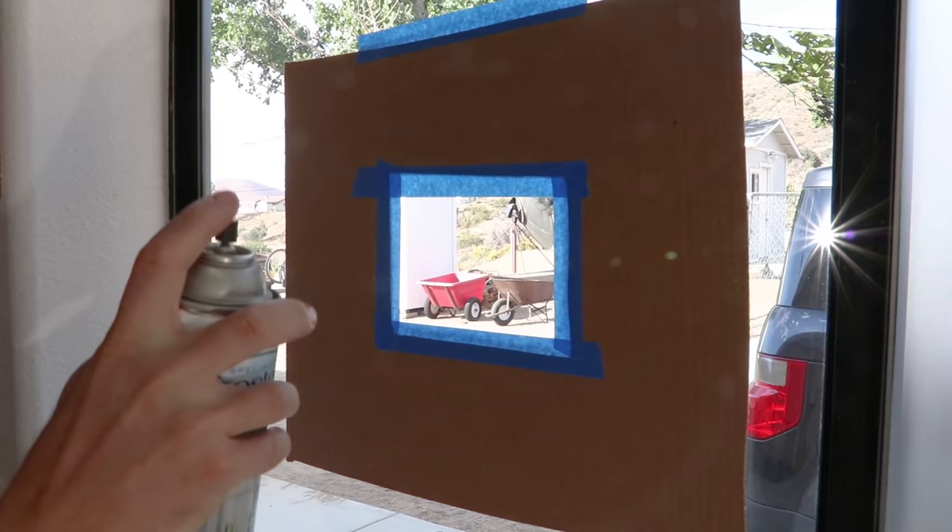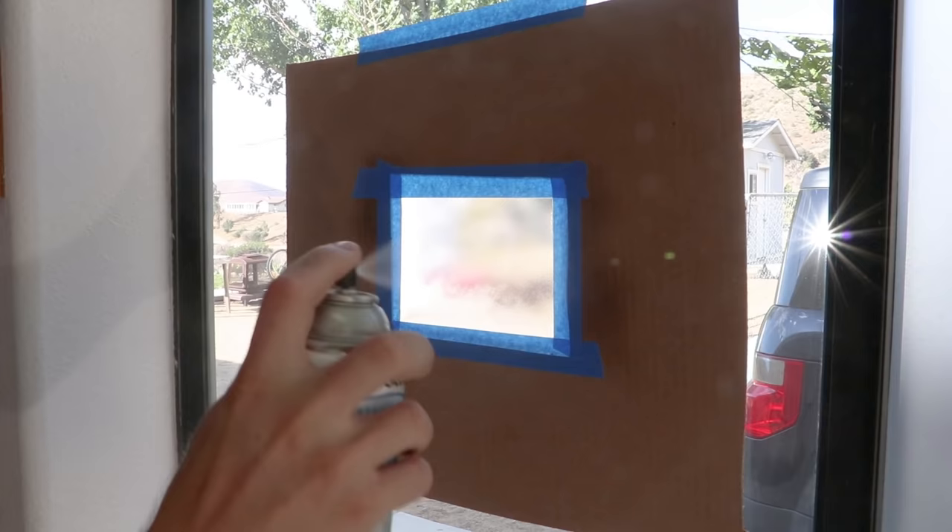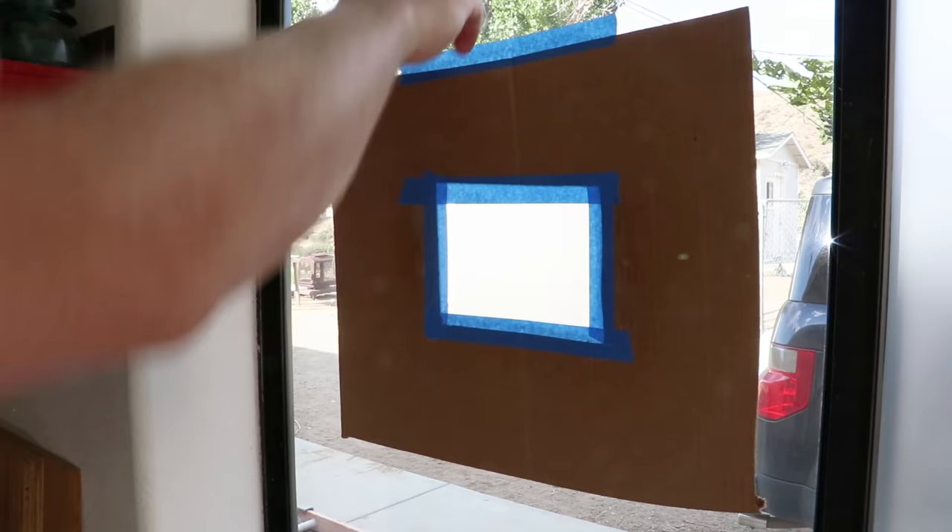To apply the frosted glass, shake the can vigorously for two minutes after the mixing ball begins to rattle. Hold the spray can about 10 to 12 inches away from the surface and spray in a back and forth motion, slightly overlapping each pass. It takes about 10 minutes for the frosted glass effect to take in, and that happens when it dries.